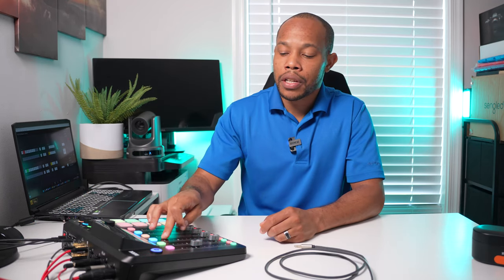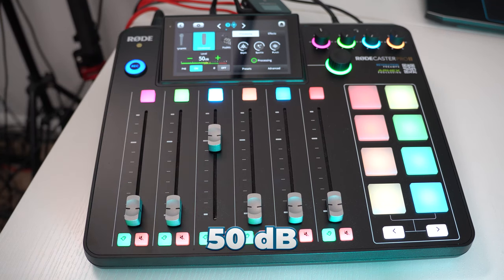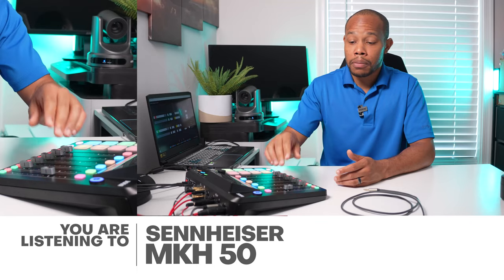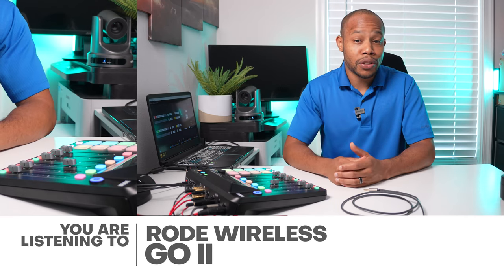We're going to jump into our settings for the third channel. Make sure that we have condenser selected again, and for this particular setup, I noticed I had to increase my levels to about 50 decibels — about 15 decibels more than the previous setup. I'm going to bring down the fader of my boom microphone and bring up the fader of our Rode Wireless Go 2.